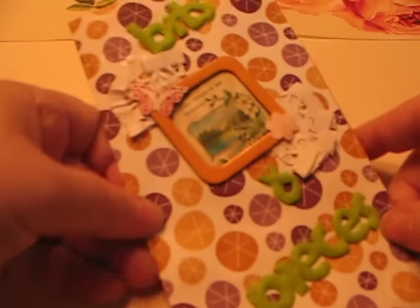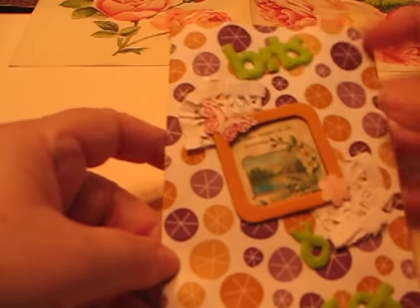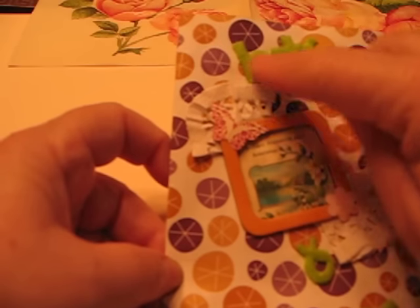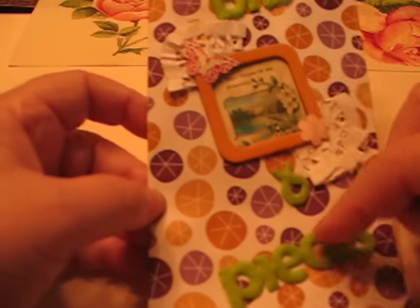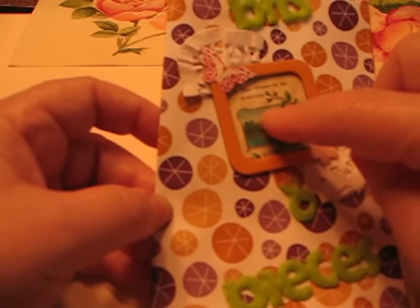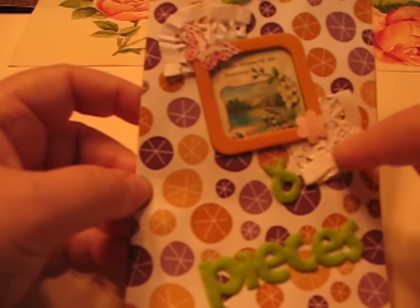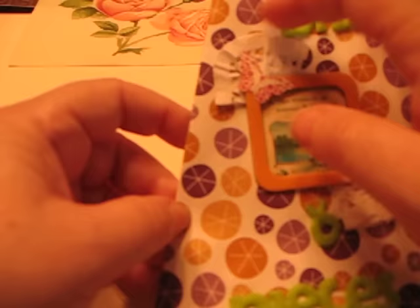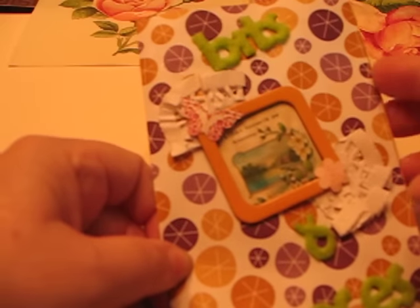Here's the first one that I made — the journal page that I'm going to put into my book. Basically she had sent one long strip with bits and pieces, and I cut it apart and put it on here. This was a separate little frame and a separate picture that I put together. This was a doily and I kind of crunched up the end just because I wanted some dimension on there. The base was just one large sheet that she sent.